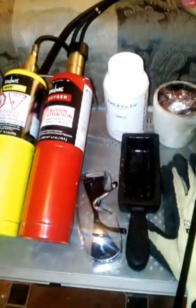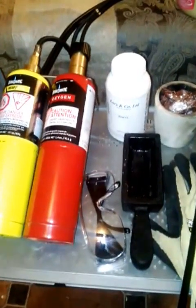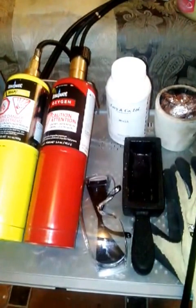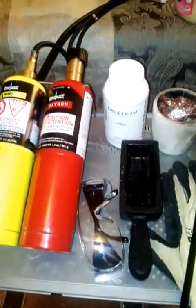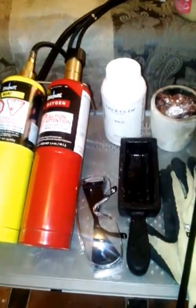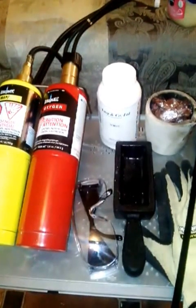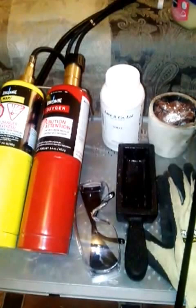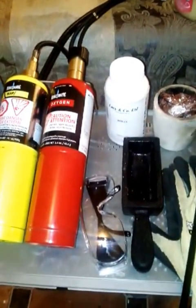Hope you enjoyed this video. This is the introductory kit you'll need to melt or cast any kind of metal — copper, silver, gold, platinum, aluminum, steel, brass, or whatever else you have in mind. This is Avi Oziel signing out. If you have any questions, email me at aviozielgoldrecovery@gmail.com or leave a message on the YouTube channel.